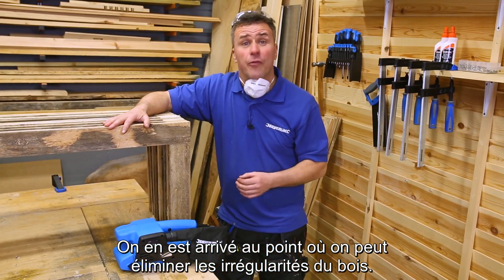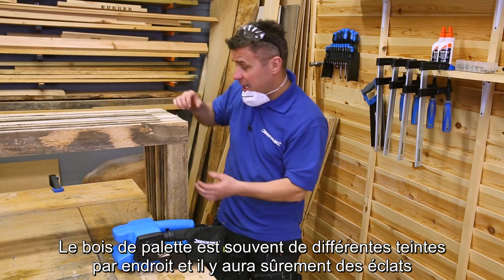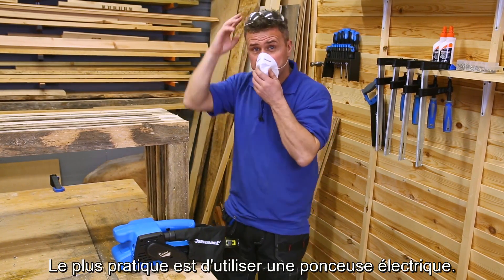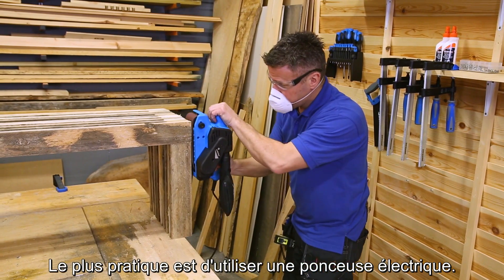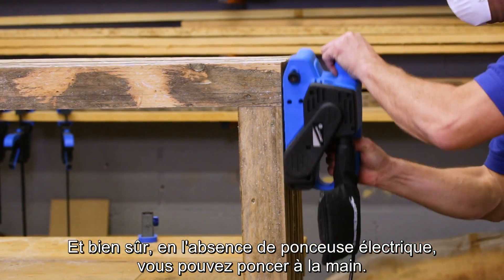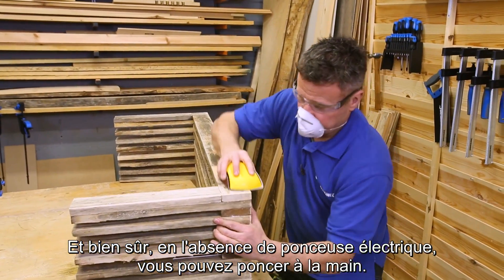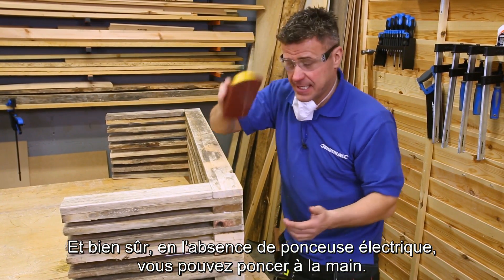You're now at a point where you can take the rough edges off the timber — you might find it's got different colours in some areas and splinters where you've been cutting it. The best way is by using an electric sander. And of course if you haven't got an electric sander, you can always use a hand sander.